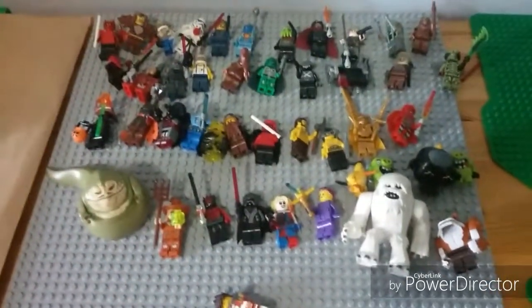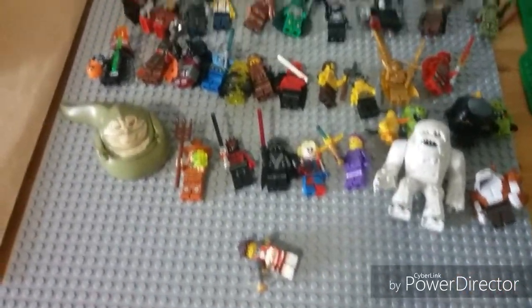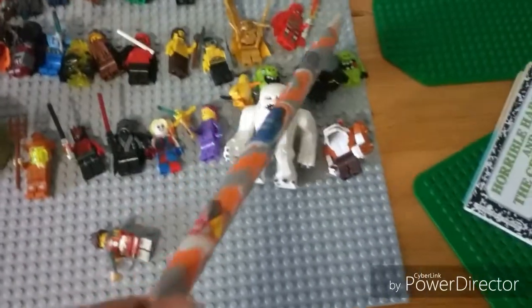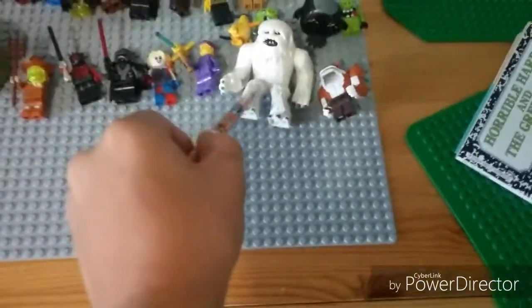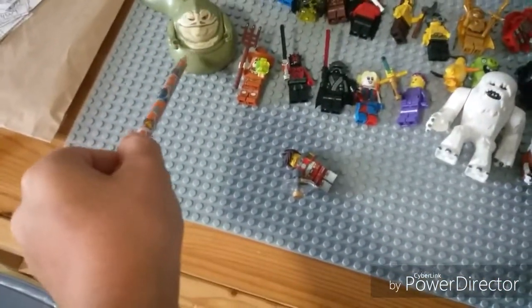What's up guys, today I am gonna be showing you some of my Lego guys. So let's get started. Right here is Eddie from Star Wars, and there's Jabba the Hutt.